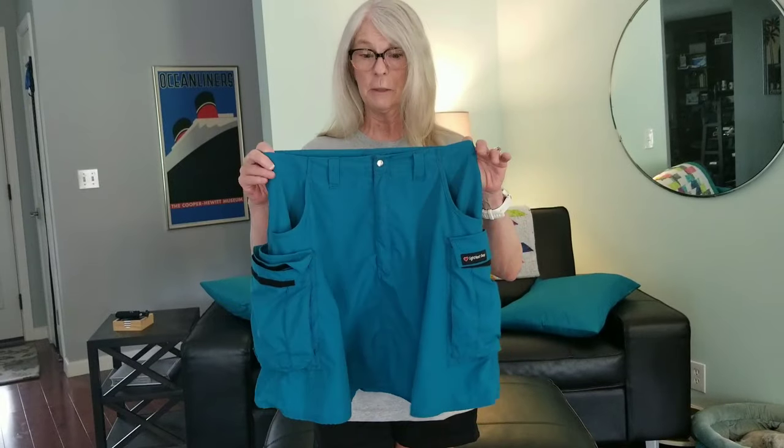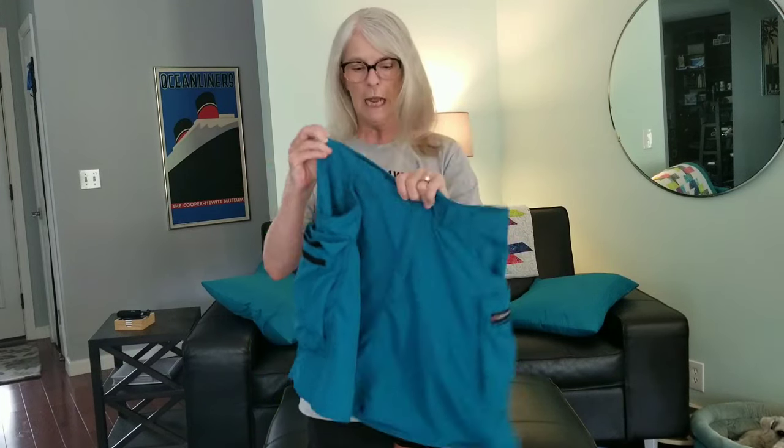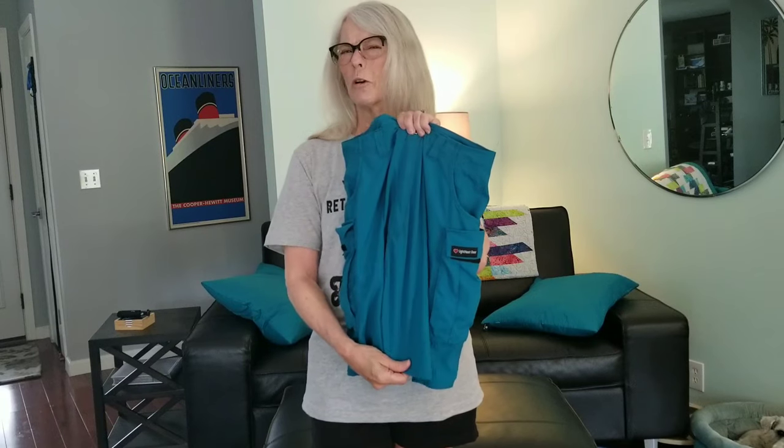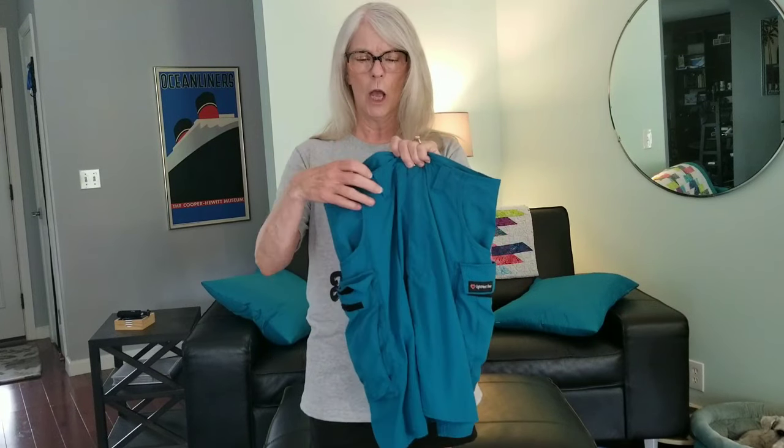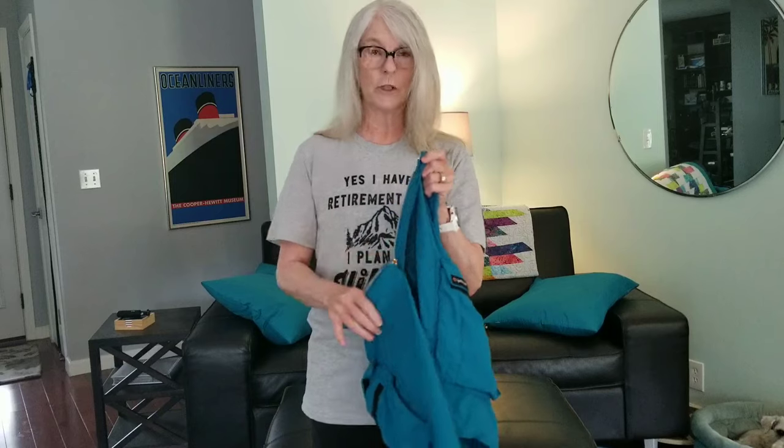I just wanted to go over a couple of things about the skirt before I put it on. This is a size small. The waist is 30 inches — exactly the measurement stated on the Light Heart Gear website. The length is about 18 and a quarter to 18 and a half inches long. It's very well made, the stitching is really good, and it has a very nice long metal zipper.